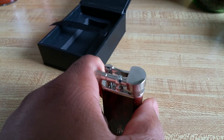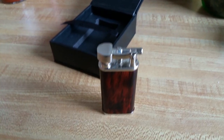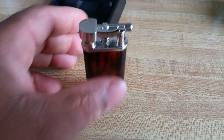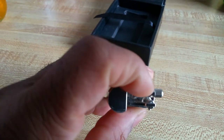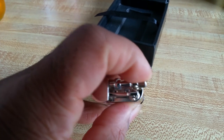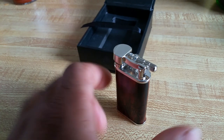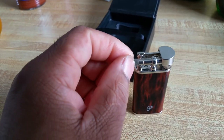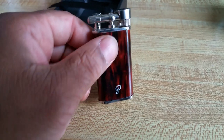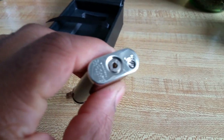I'll use this probably as my home lighter — I won't take it out because it does have some thinner parts. This part does unscrew, and I can imagine it getting lost in a bag or pocket. But it's a nice lighter, easy to adjust the flame down here.